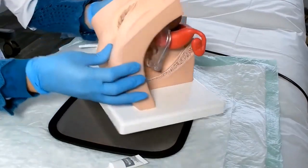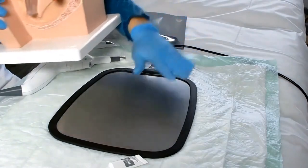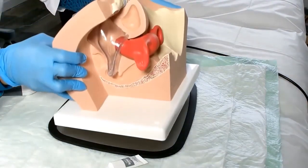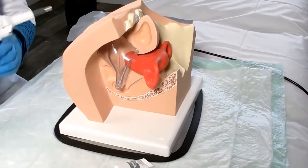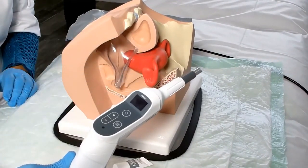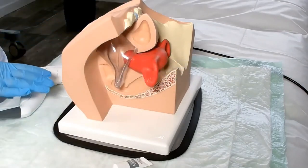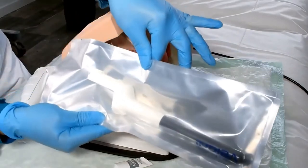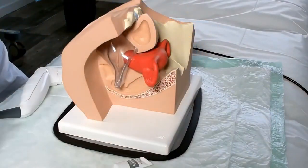In this case we will work with an anatomical model. Place the return plate as close as possible to the treated area, in this case in the lumbosacral region. Ensure that the equipment is switched off or without power. Open the sterile pack with the capacitive electrode.